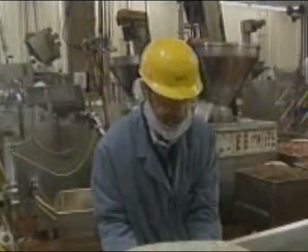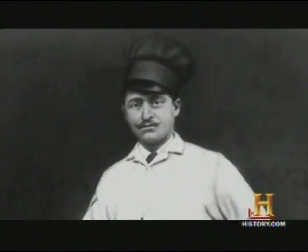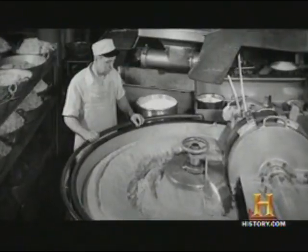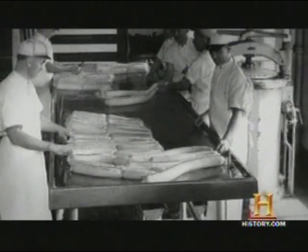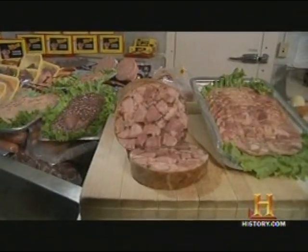Fritz Eusinger is a fourth-generation sausage maker. In 1880, his great-grandfather Fred immigrated to the United States and settled in Milwaukee, where he opened Eusinger's Sausage Company. With him came his favorite European cold-cut recipes, including some on the exotic side, like head cheese.